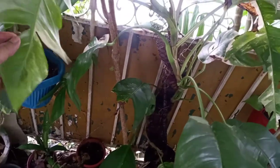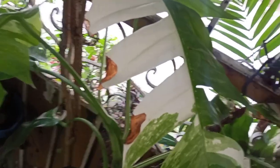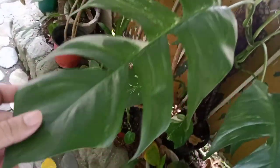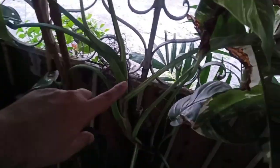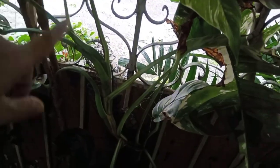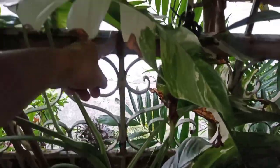Another climber here is this Epipremnum elbow. As you can see, the leaves of the elbow tend to get weak, especially the white part, but the green ones are stronger. The reason I placed them here is because once it reaches the maximum height of the pole, I'll just tie them on the grills.